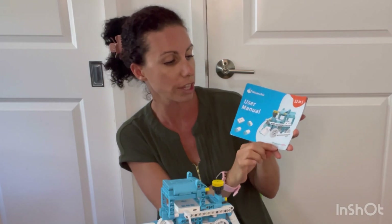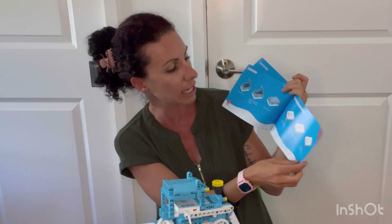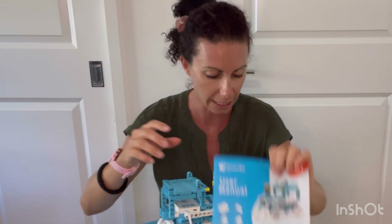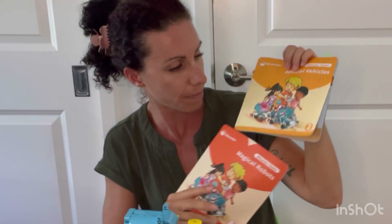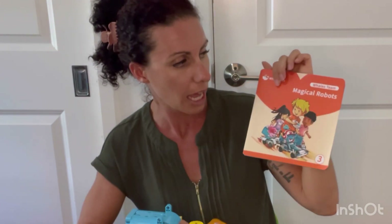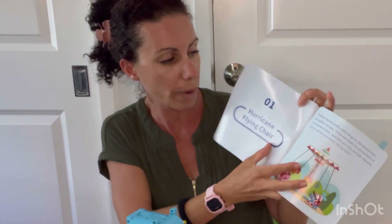It's called the D3 Pro, and the manual goes into detail on how to use the controller. It has a lot of robots that you can build — it's 12-in-1. Number one is the rotating playground, number two is special vehicles, and number three is magical robots. I have little tabs to know where we're at.